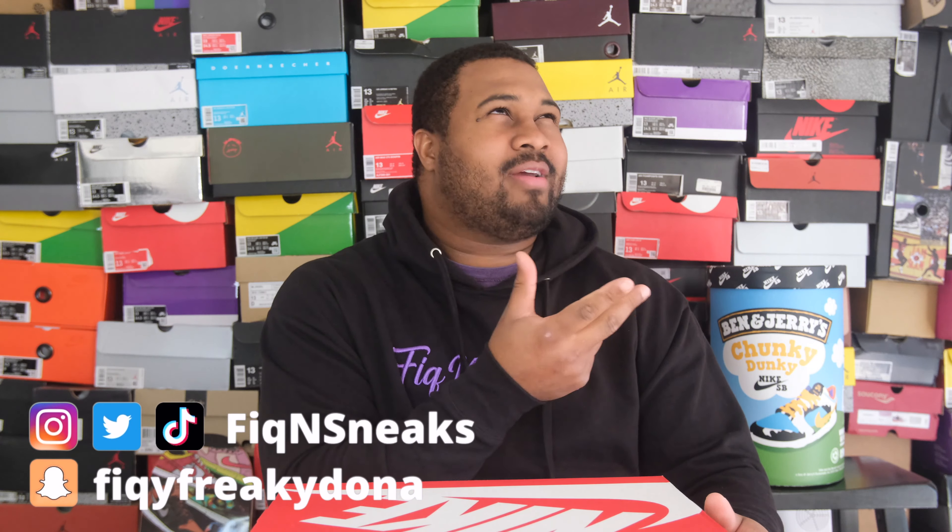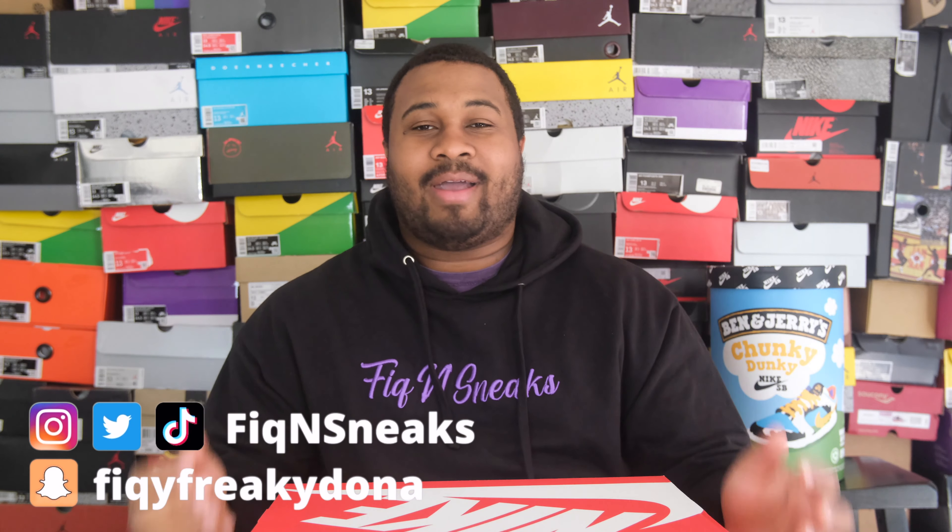At the end of the video, make sure you leave a comment below if you're big with it. And make sure to check me out on Instagram, Snapchat, Twitter, TikTok, and Facebook. We out here — but let's hop into this review.